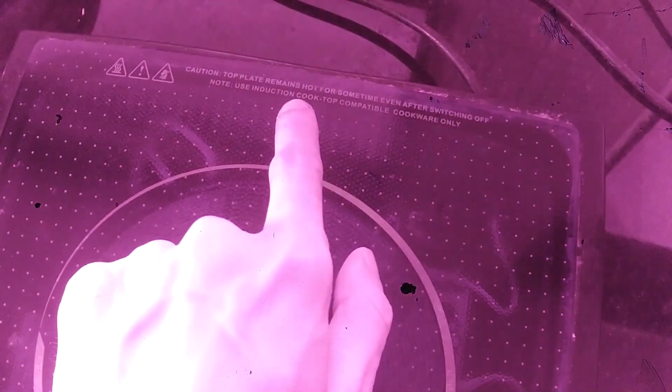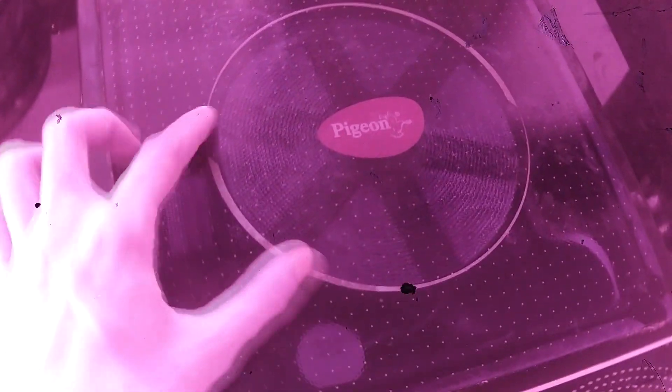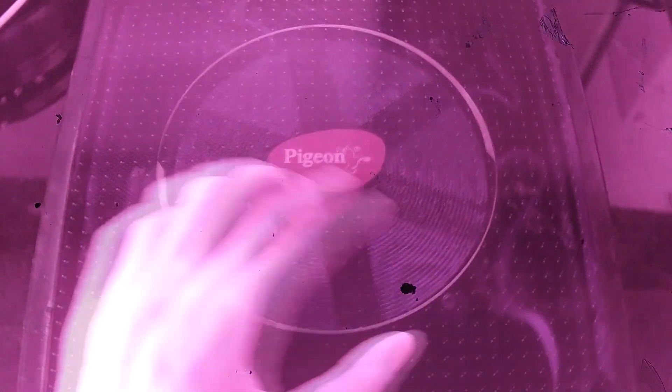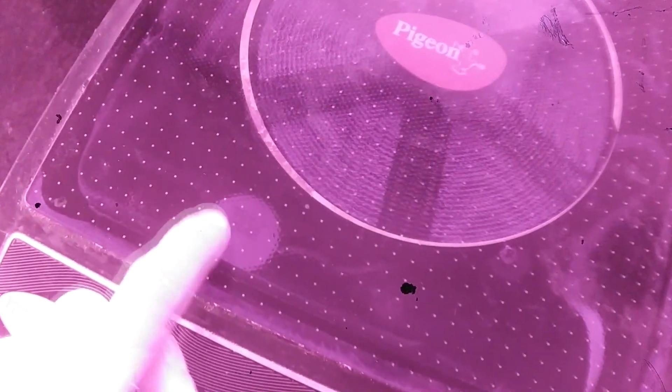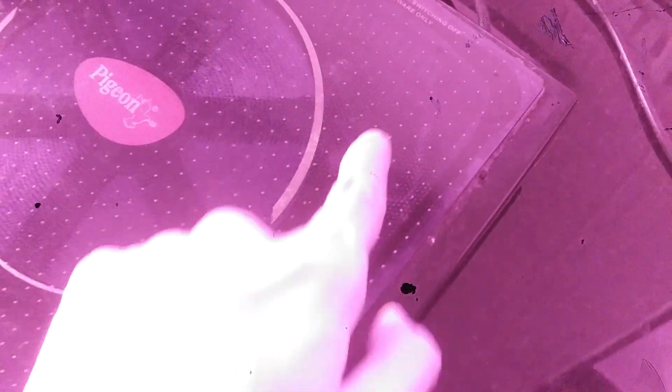This is an induction cooktop. This glass is made up of NIR translucent material. You can clearly see there is a coil below the glass, and I can clearly see there is a pan underneath there. There are also the wires connecting to the coil. This is really interesting — if you take a closer look, you can actually see the circuit board and all that as well.